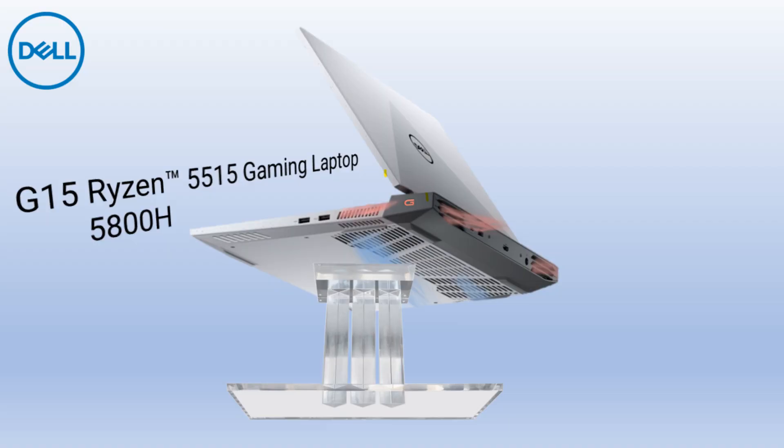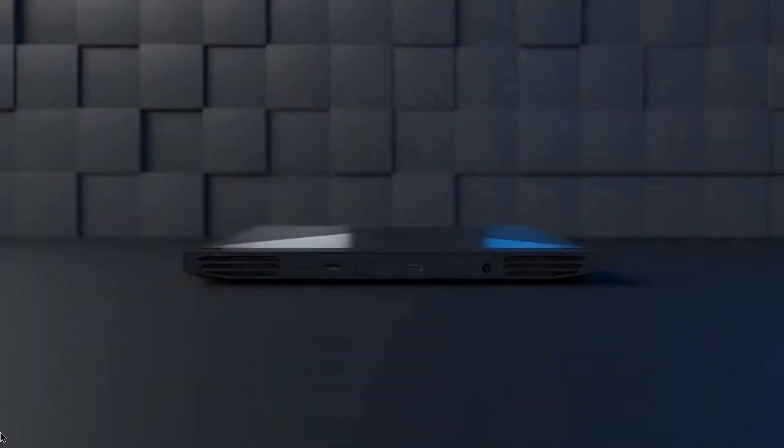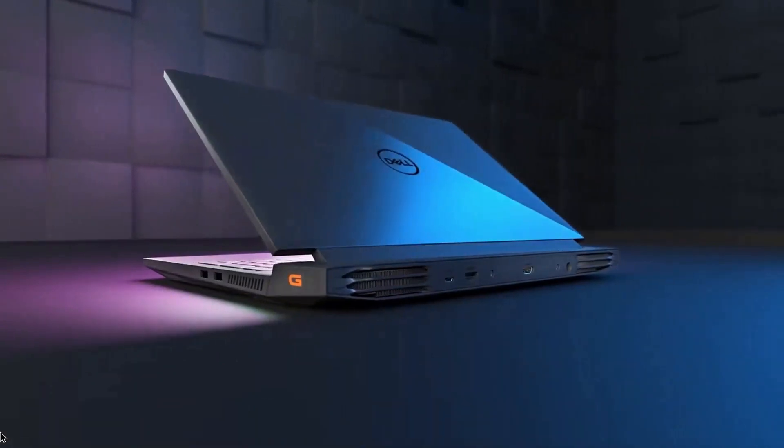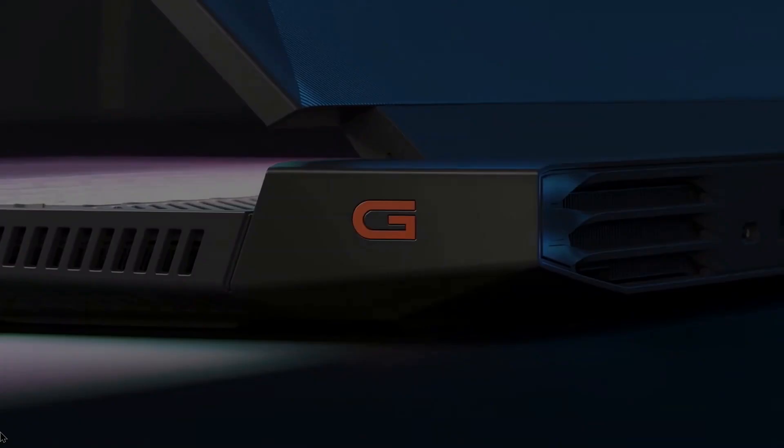Hello everyone, I'm Rick with CyberMedics and we're here today to talk about the Dell G15 5515 notebook computer. So let's get started. In particular, we're going to take the cover off of this and upgrade the system memory.